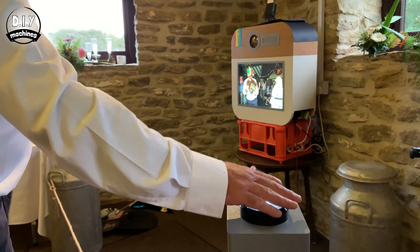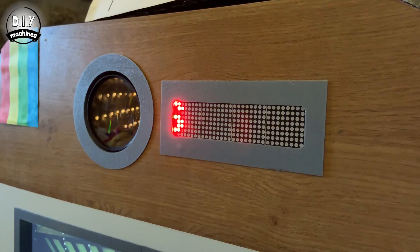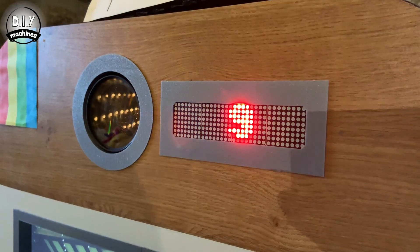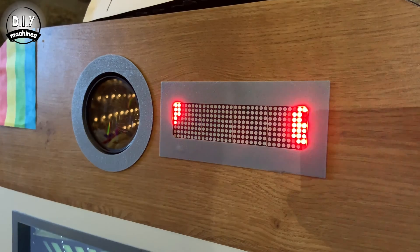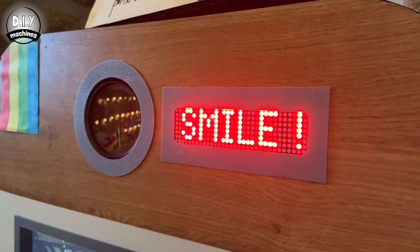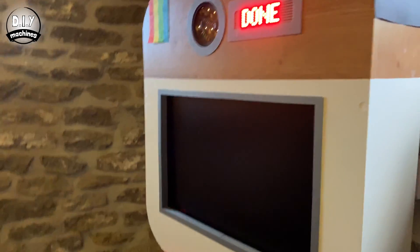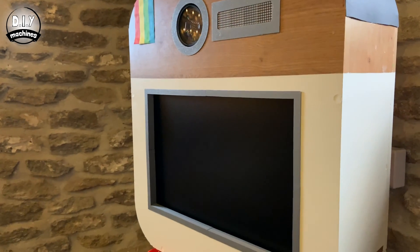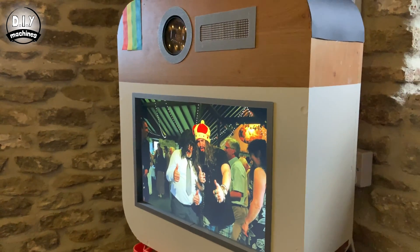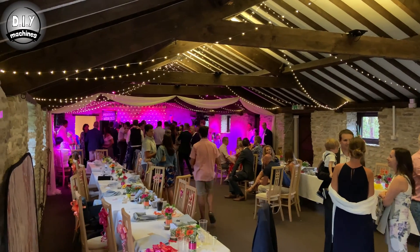Its photo shoot sequence is started by pressing the giant illuminated arcade button — who doesn't like pressing one of those? Once pressed, the button's light goes out and a countdown starts on the LED display. This repeats three times, guiding the party goers through the automated photo shoot. After each photo, the image is shown on the large screen. High quality copies of the photos are saved onto the camera's SD card for enjoyment after the party.